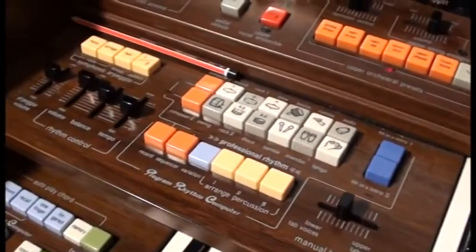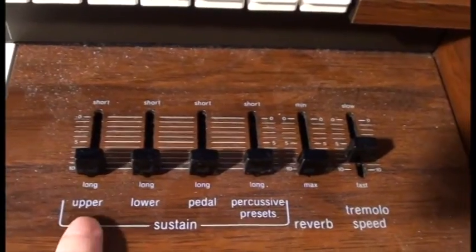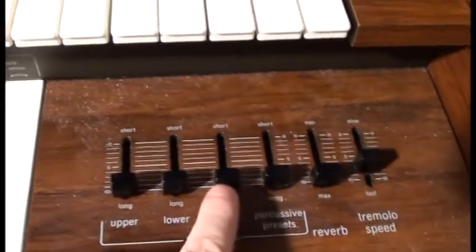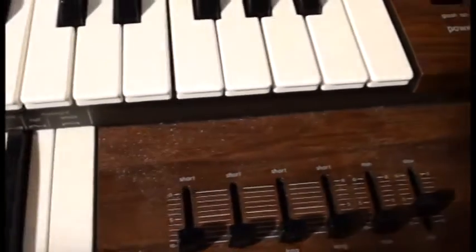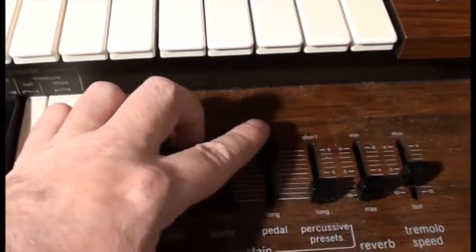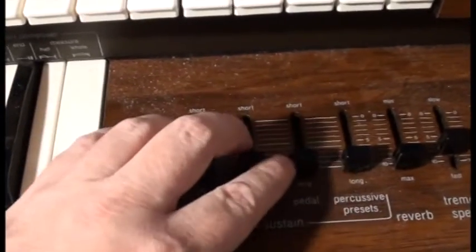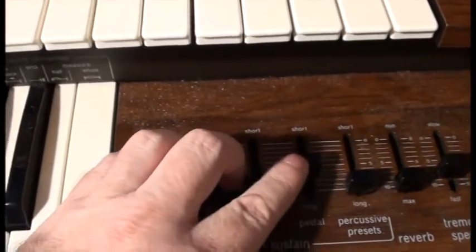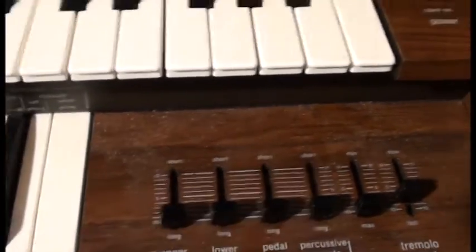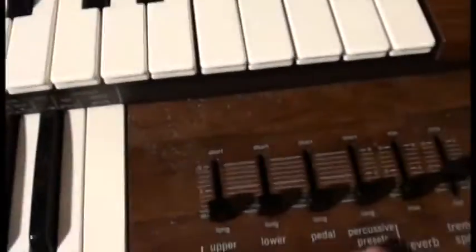Sounds like something joining with the rhythm but not being overpowering. We've got some controls for how long the sustain lasts for in the upper keyboard, the lower keyboard, or the pedal. This also affects percussive voices — if I play the pedal and let go and change the sustain, it becomes very stunted. That only really works well in a room with actual reverb; in a small room it sounds awful. It also affects the decay of the percussive voices.